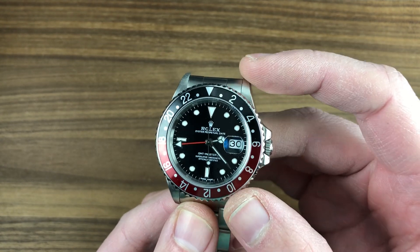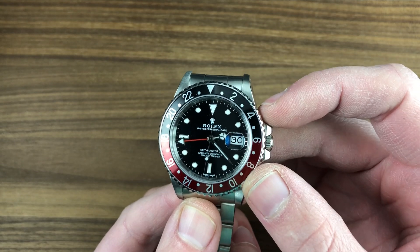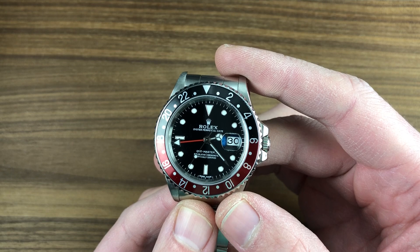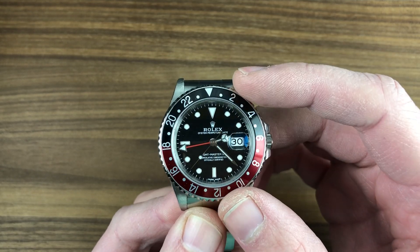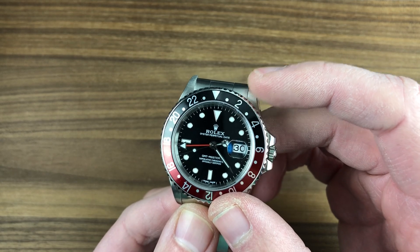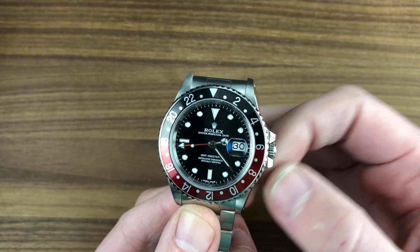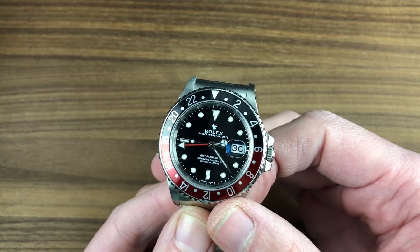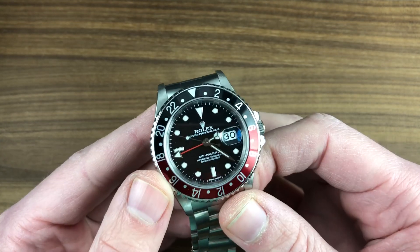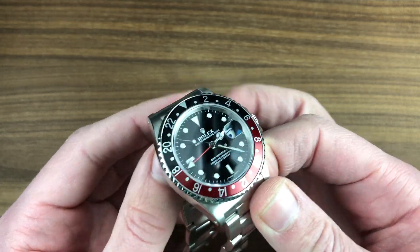It features the first ever Coke bezel, the first GMT Master II with true dual-time capability, the first regular production stainless steel GMT Master to feature a sapphire crystal, as well as a lacquer dial with white gold hands and indices. It also introduced the 100-meter case that had arrived on the reference 16750.